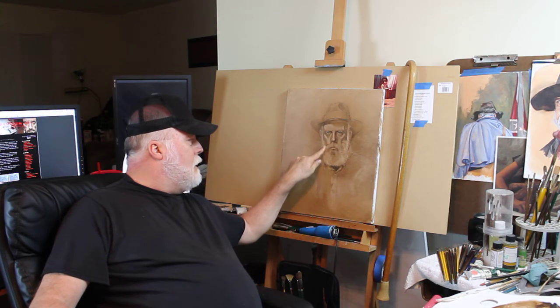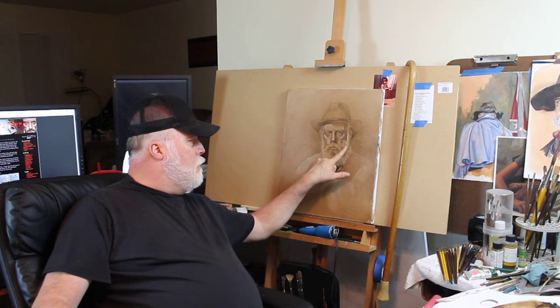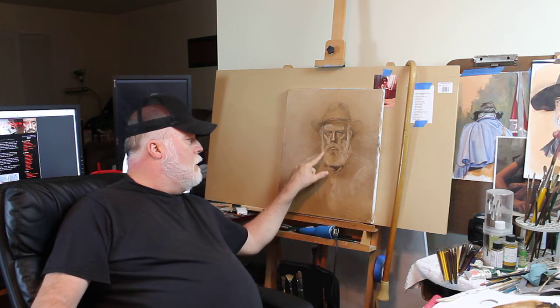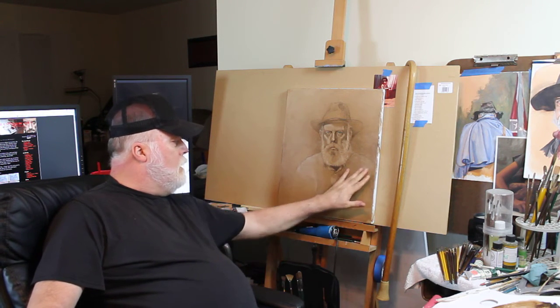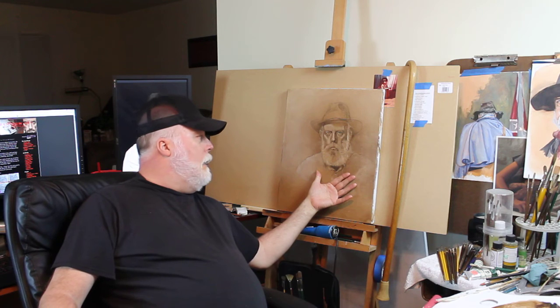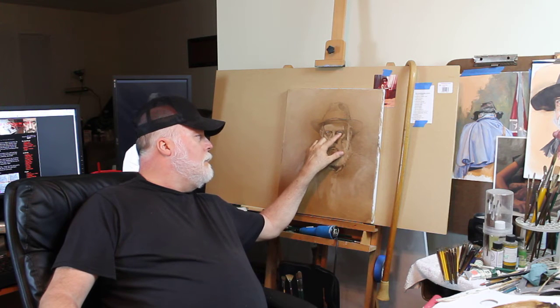With the reverse side of the rag, I went back in and pulled out some of the lights. Then I took a brush and, stroking in the direction the beard would lay, I pulled out more of the beard here and there so I'd have a good guide as I paint. I also used the brush in areas where I wanted to pull out the collar. It felt really good. Now at this stage, I'm going to go back and restate some of my darks with umber and redefine the eye area.